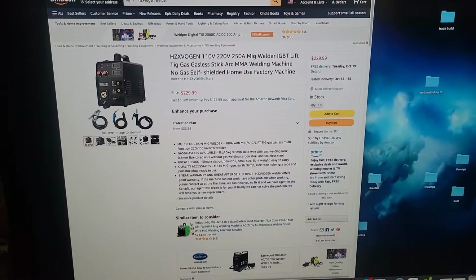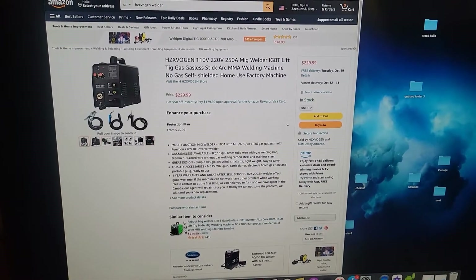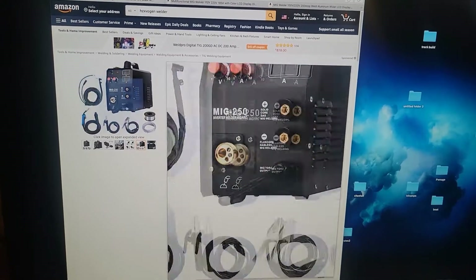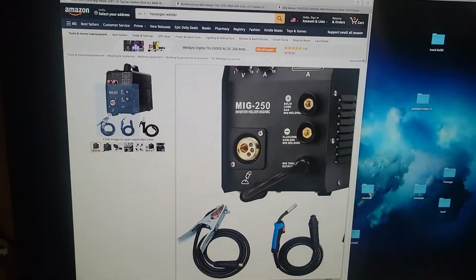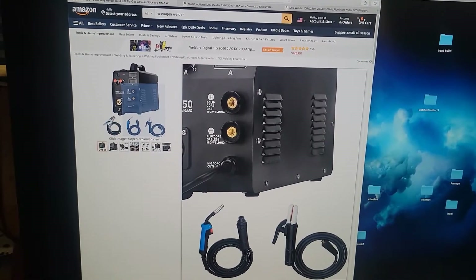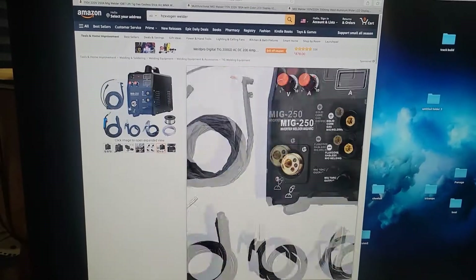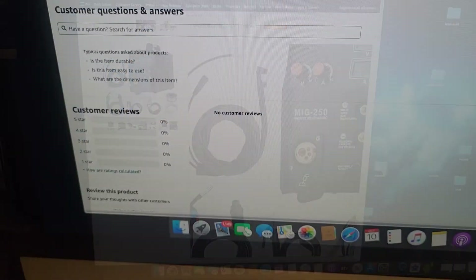This is the one I'm liking. I can see it has pictures showing all the accessories, and it even comes with the TIG setup. I'm not sure whether it'll just come with the ground clamp, the MIG gun, and the stick welding electrode holder, or if it's actually going to include the TIG setup too. When it gets here, I'll unbox it with you guys and we'll find out.